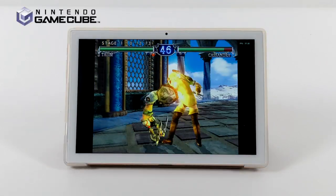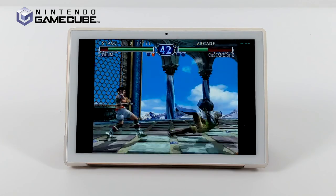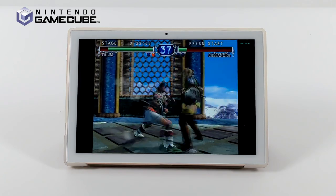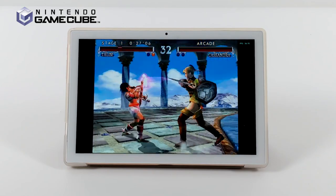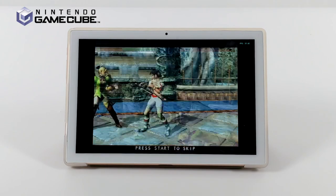Finally for emulation, we have some GameCube using the Dolphin emulator. It's really trying its hardest to run Soul Calibur 2 at full speed, but unfortunately there just isn't enough power to push GameCube and Wii games reliably. There are probably a couple of GameCube games that would run decently, but I wouldn't specifically buy this tablet for GameCube emulation.